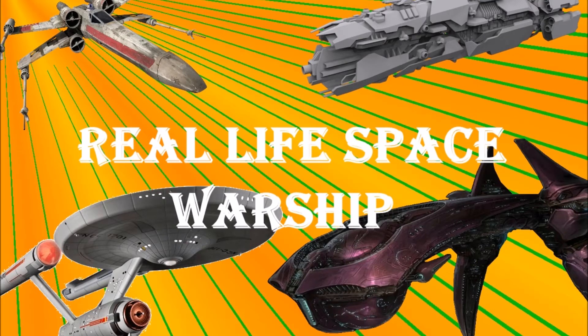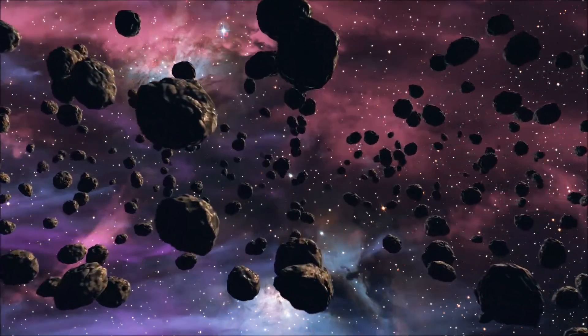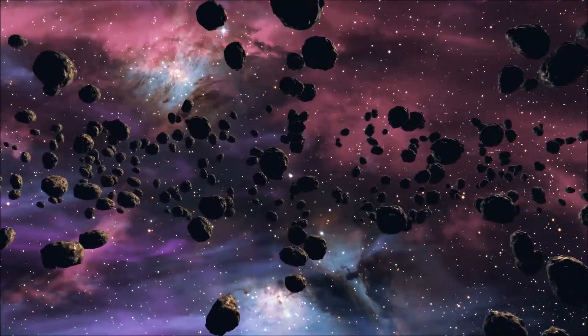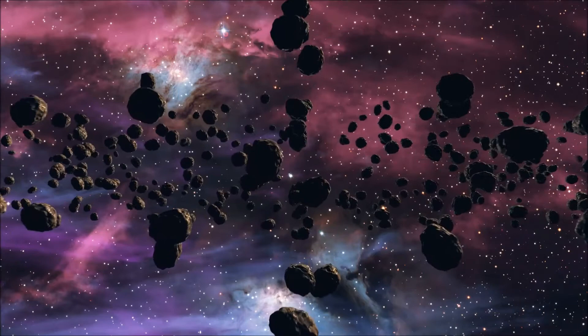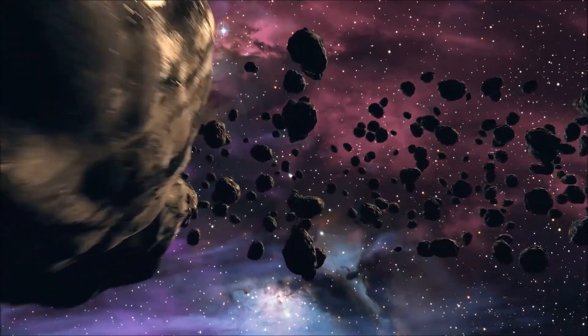Howdy guys, it's Prickly Instinct here. For today's video I want to stray away from anime and focus on another passion of mine: science fiction. In science fiction you will always see enormous ships like Star Trek's Excelsior class, or nimble sleek fighters like the Star Wars X-Wing. But are any of these realistic, and will these designs work in real space combat? Today we will discuss the practicality of real life warships.